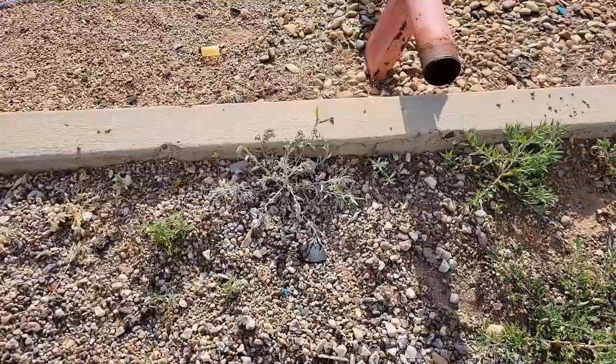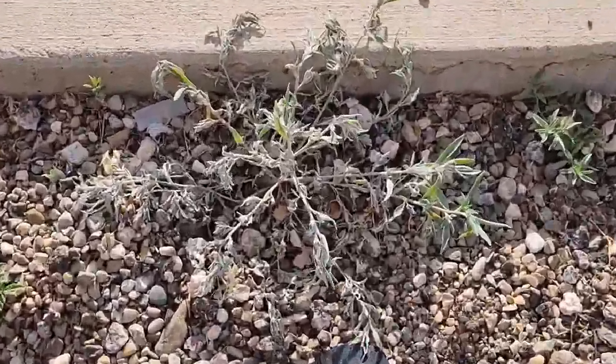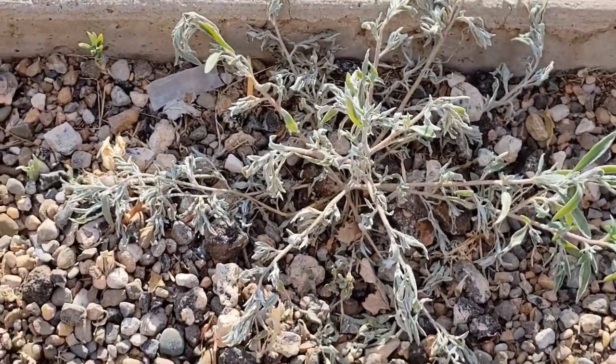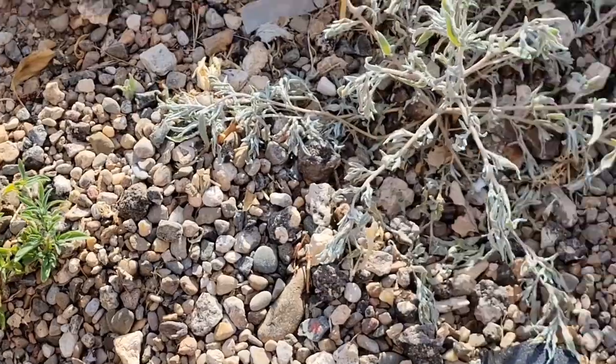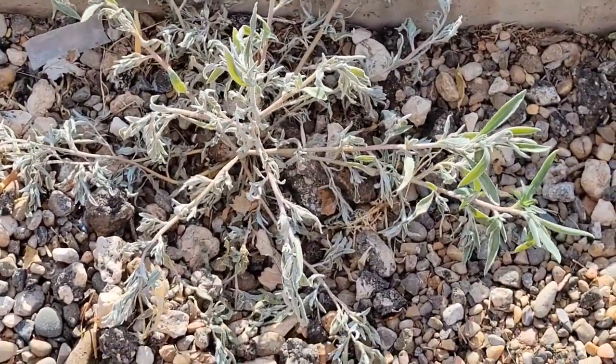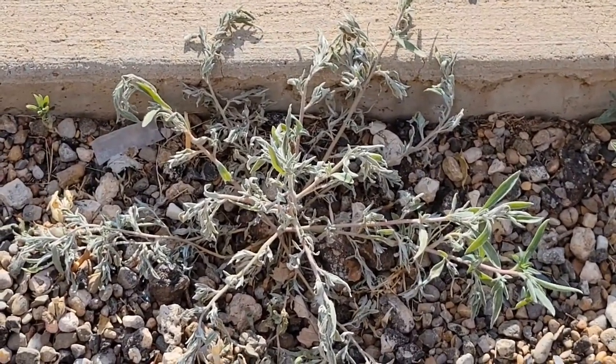Here's the same weed just one day after applying this weed killer, and it's showing a lot of results. It's now turning pale and even wilting somewhat. Compared to those surrounding weeds which still look healthy green, this weed is definitely dying off — showing how effective this homemade weed killer actually works. Interesting results for just two dollars worth of ingredients making one quart of weed spray.